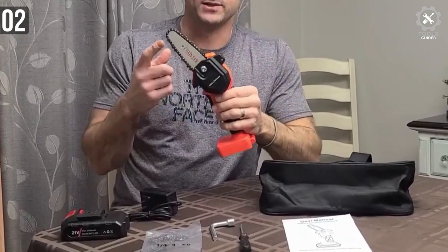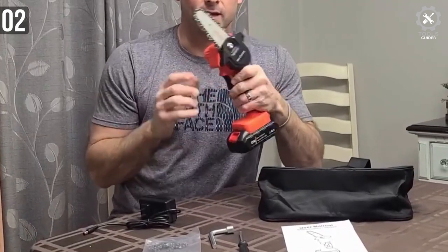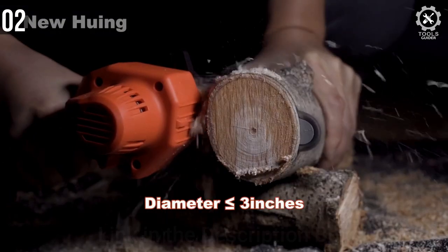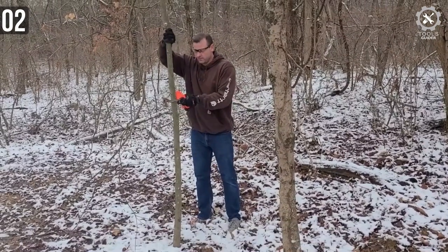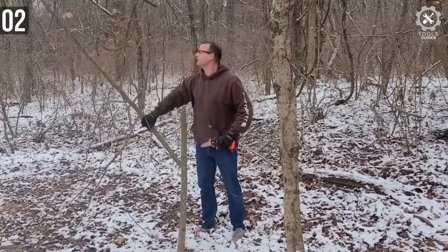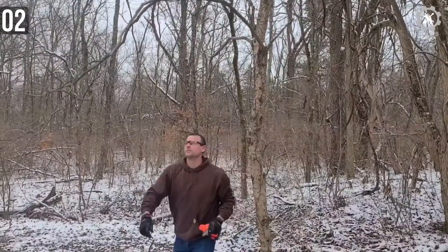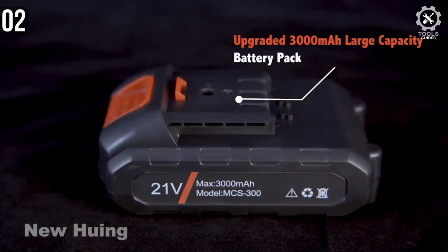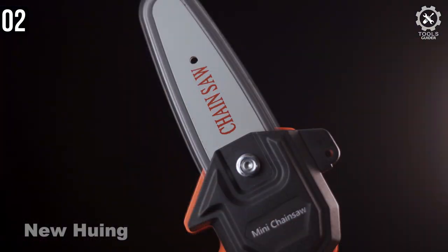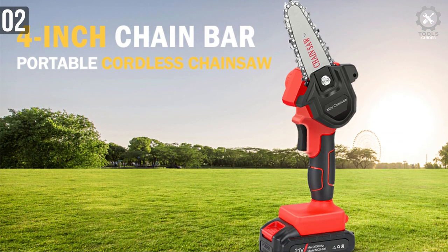This mini chainsaw comes with a 3000mAh 21V battery system. You can remove it and charge it anytime you want. It only takes about 4 seconds to cut a log that is less than 3 inches in thickness, though specific values will vary by log type. It's ergonomic and easy to use with one hand — whether you are a righty or lefty, both can enjoy pruning with this saw. The copper wire motor is highly efficient and power-saving, running for a long time on the 3000mAh battery, and is also silent while working. You get a ton of accessories including two pieces of wear-resistant chains.